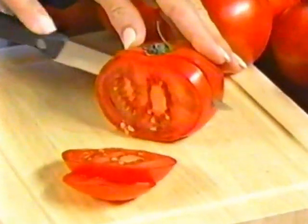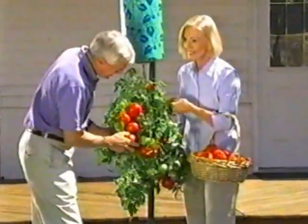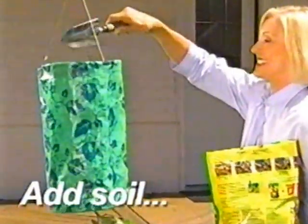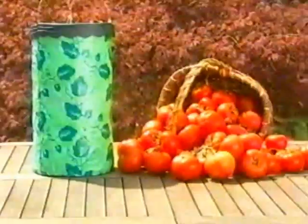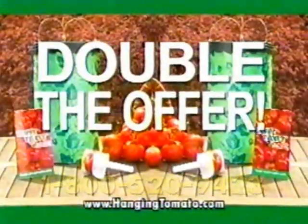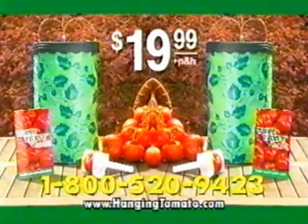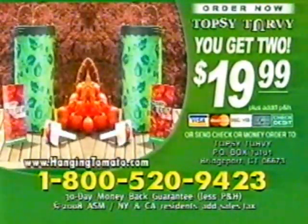Everyone loves the taste of a delicious homegrown garden tomato, but planting a garden and trying to take care of it is back-breaking work. Introducing the revolutionary Topsy Turvy — it grows your tomato plants upside down. Just place your tomato plant into the planter, add potting soil, then hang in water. It hangs conveniently on any size porch, deck, patio, condo, or apartment balcony. Now you can enjoy delicious homegrown tomatoes in sandwiches, salads, and sauces all season long. With the Topsy Turvy Tomato Planter for only $19.99, you'll also receive our Four Seasons Recipe Guide and our handy kitchen slicer for perfectly even slices every time. But call right now and we'll double the offer — just pay processing and handling. You get two Topsy Turvy Planters, two Recipe Guides, and two slicers, all for only $19.99. Call 1-800-520-9423.